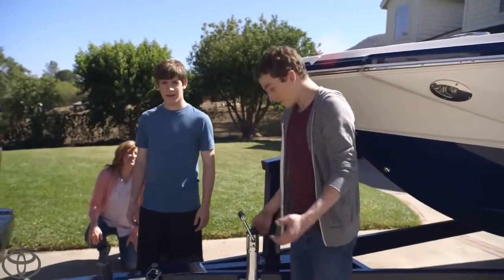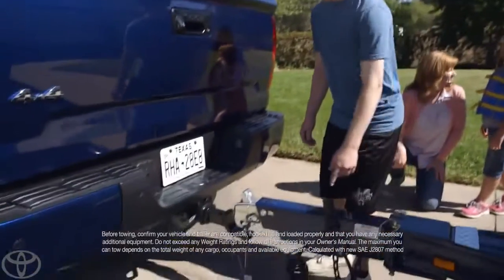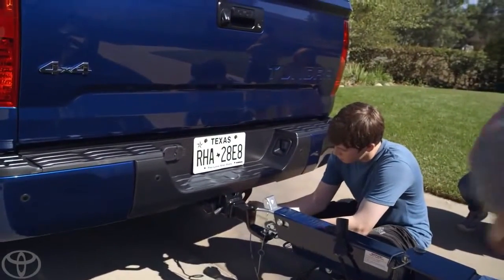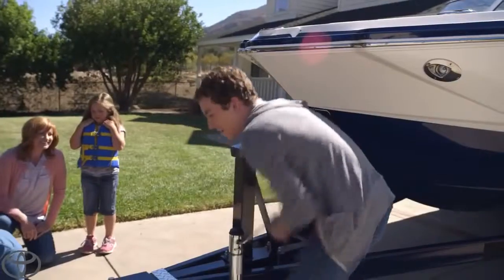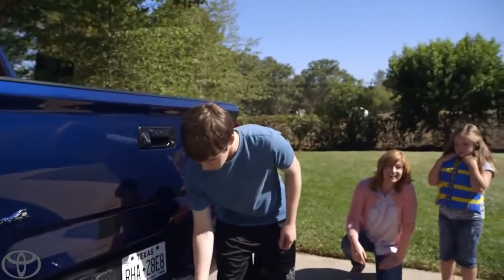You ready to hook it up? All right, Tanner, you're on the crank. Do you see these security hooks down here? Technically, hook them to the bumper — see those two holes? How's the crank going? It's going good. Did you find the safety? There it is, the latch on top. Nice job.